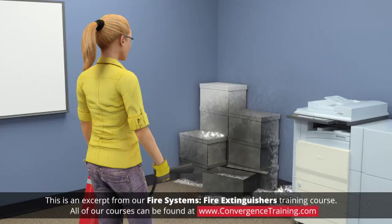After the fire appears to be out, watch the area in case the fire breaks out again, and repeat use of the extinguisher if necessary.